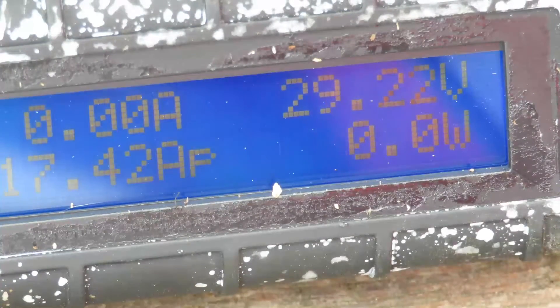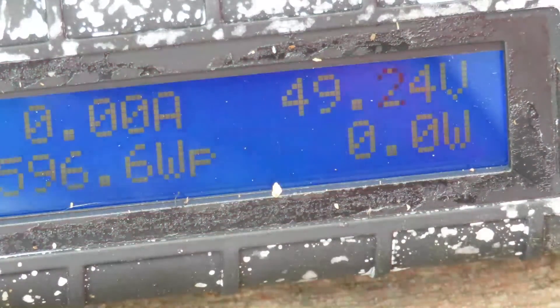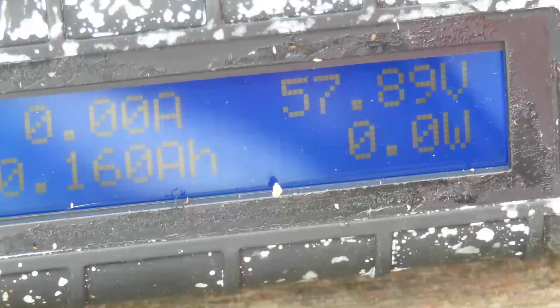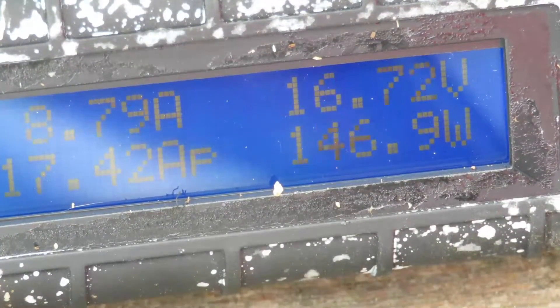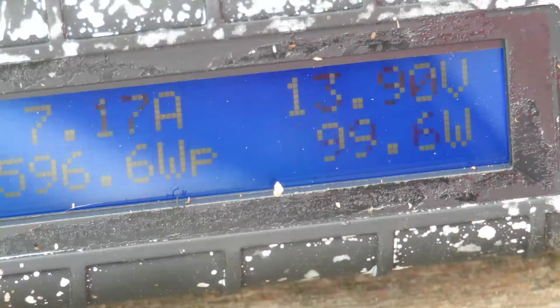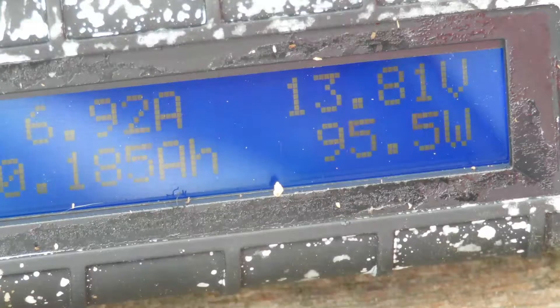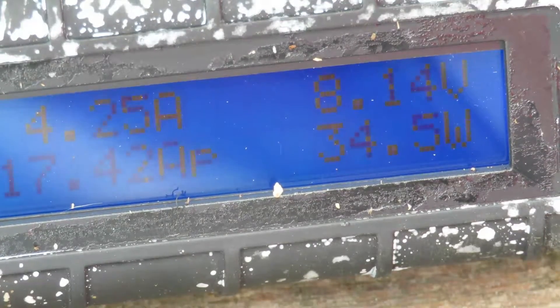What I was trying to work out with these 24-volt relay timers is how I could have something that would come on for a few seconds and then go off for a few seconds. You can see the amps are still coming in, but the turbine at the low voltage — oh, that's the first time I saw it go up for a second.